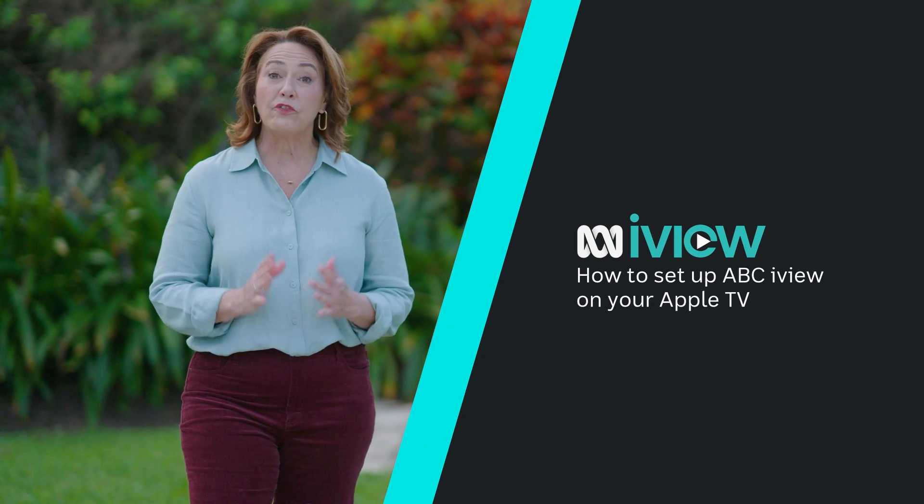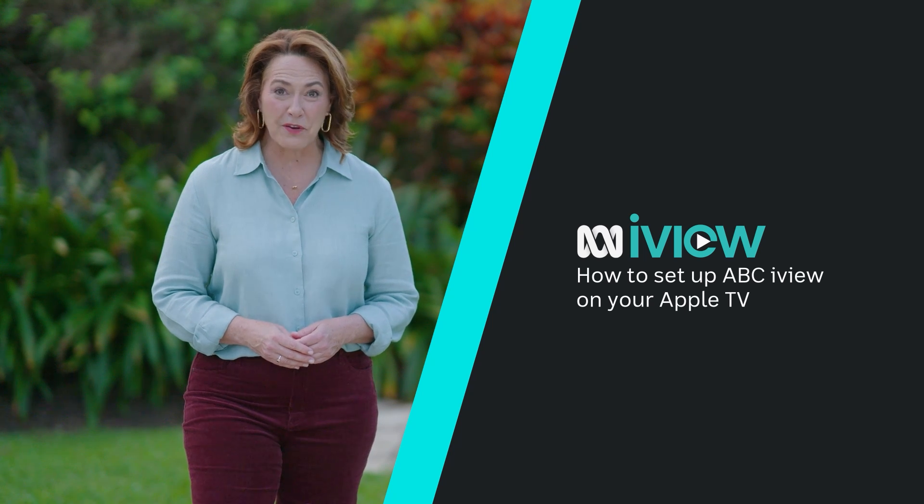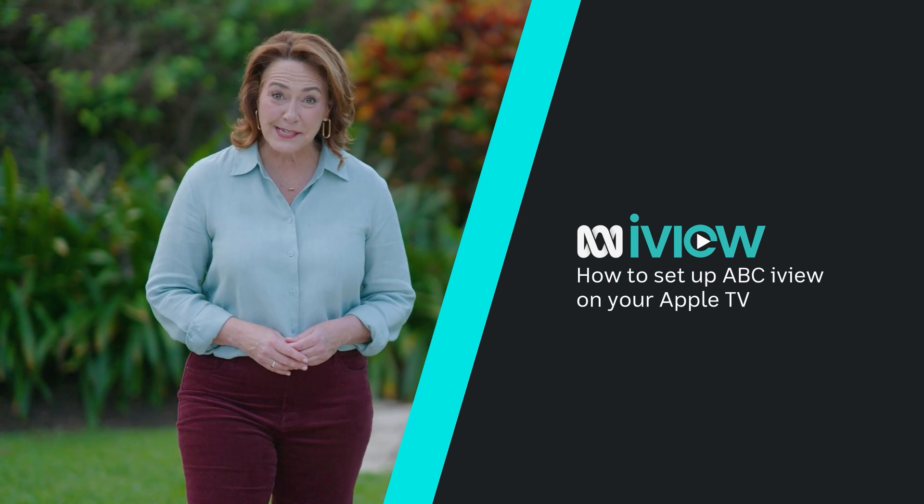Hi, I'm Lisa Miller. If you've got an Apple TV, I'm here to help you get ABC iView up and running in a few simple steps.